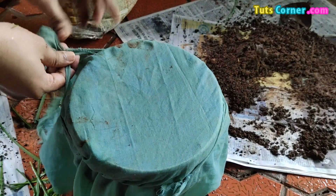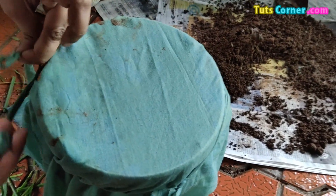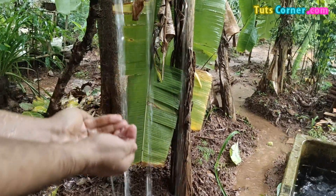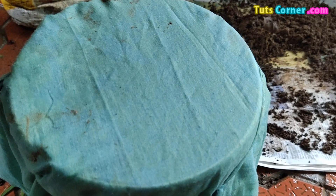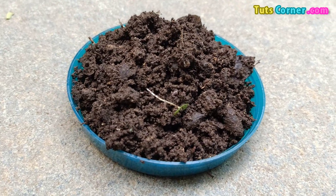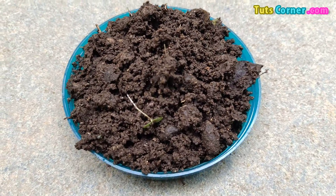Cover the opening of the container with a cloth and tie it well. Keep the content of the container moist by spraying some water over the cloth covering. Keep the pot for a few months and then open it. Mix well and use for garden plants. It is a good natural manure, especially for potted plants.